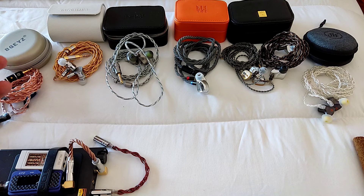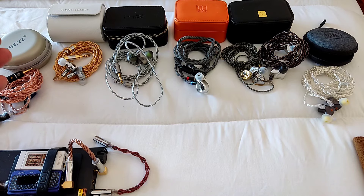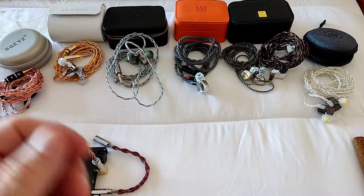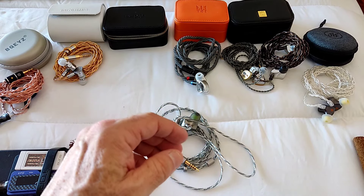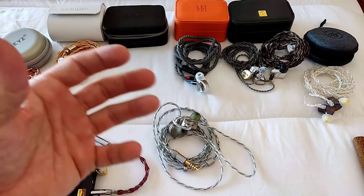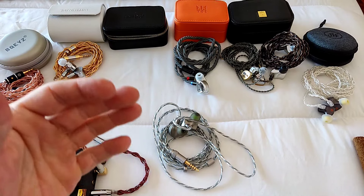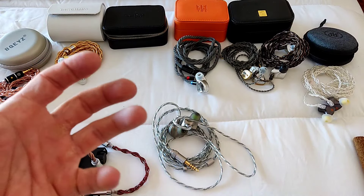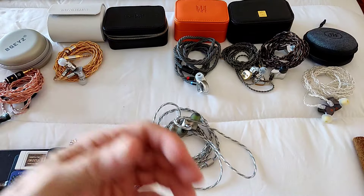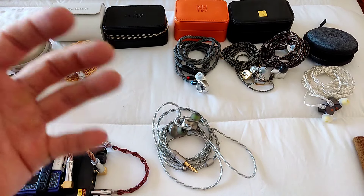With the Himalaya, I started with the gold balanced nozzle. At lower volumes it sounds fine — agreeable, nothing really wrong. But when you start pushing the volume, it doesn't scale ideally. At $300, competing against things like the Origin, the Wind, and the EA 1000 Firmate, I was expecting more. This is their top-of-the-line and I wanted something that really stands out.